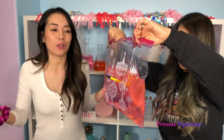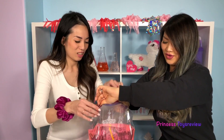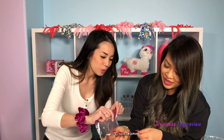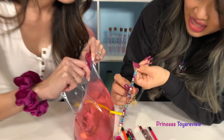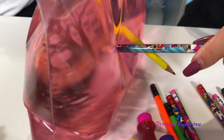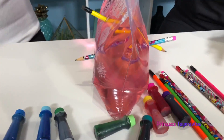You're going to want to hold the bag from the top, and then we're going to put the pencil through one side - oh my gosh - and then to the other side. Oh my goodness! You see, it's my magic trick, what do you think? The water didn't leak! Now it's your turn to do it. I'm going to go with this LOL pencil right here. Check it out - super cute, that's one of my favorites.